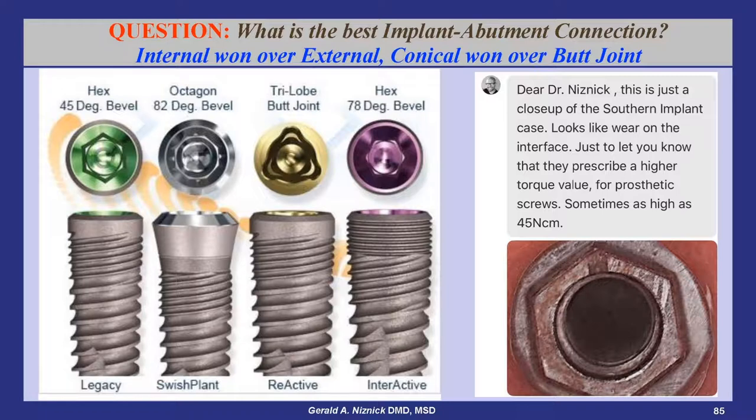This external hex Southern implant shows wear on the interface, and the company recommended 45 newton centimeters of torque on the fixation screw to bolt the abutment to the implant, whereas most internal connection systems recommend only 30 newton centimeters.